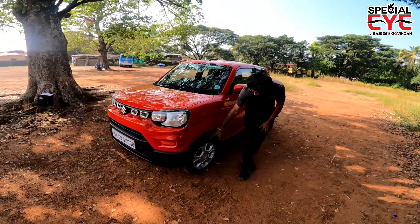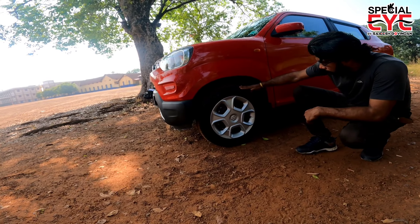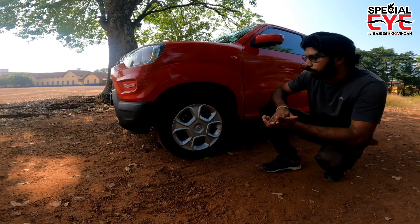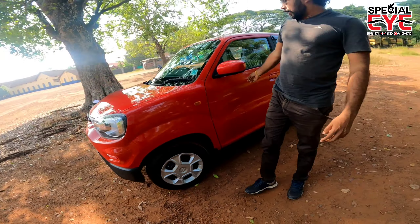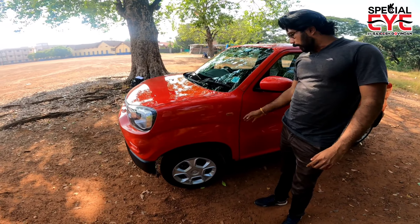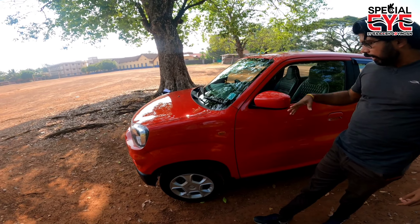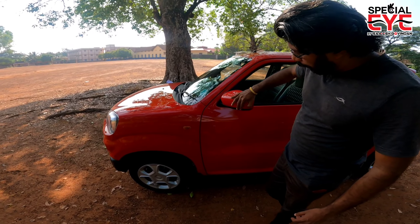Moving to the side profile, there are 14-inch wheels. This is the R14 tire size. The tire profile is a normal wheel. On the side, we have side indicators on the mirrors.